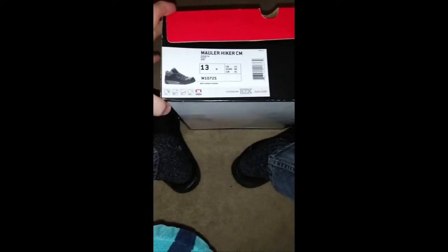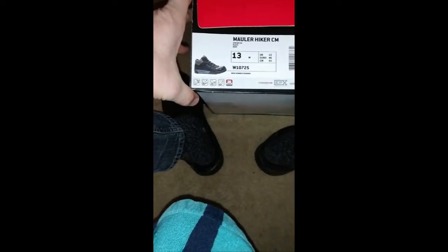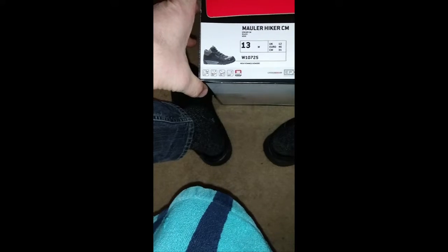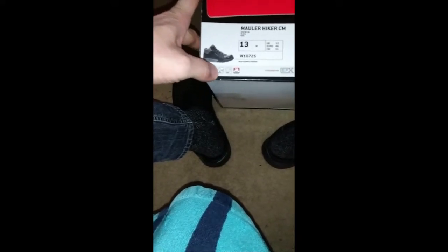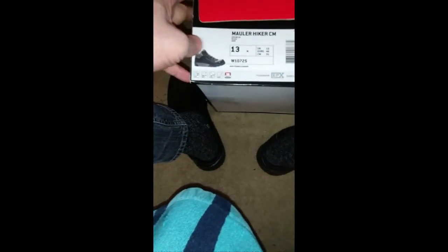This review is of the Wolverine Mauler hiker boot — or shoe, I guess. It's a high-top shoe with a composite toe, electrical hazard resistance, slip resistance, waterproof protection, 30-day guarantee, Carbon Max EPX, and Durafoam.